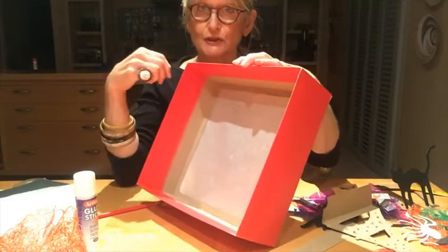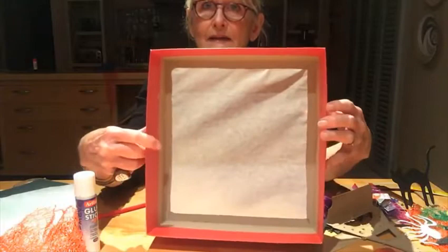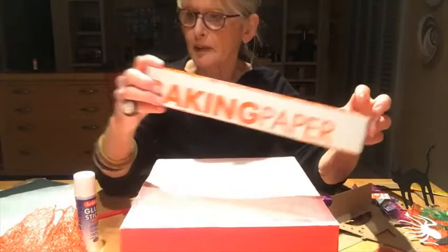We'll be making shadow puppets in a special box theater. The first thing you'll need is a shoe box — the base of a shoe box. You cut out the base, leaving a little room so that you can paste on a screen. The screen is made out of baking paper, because it's quite transparent.